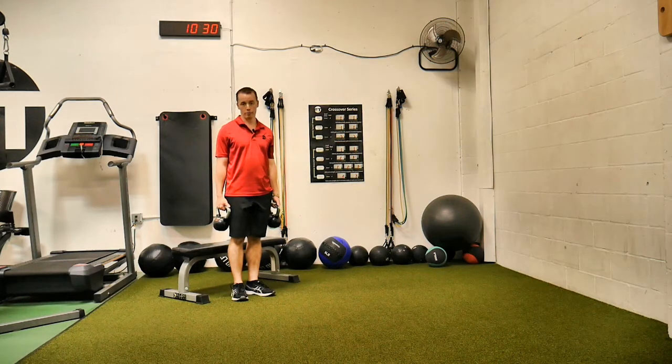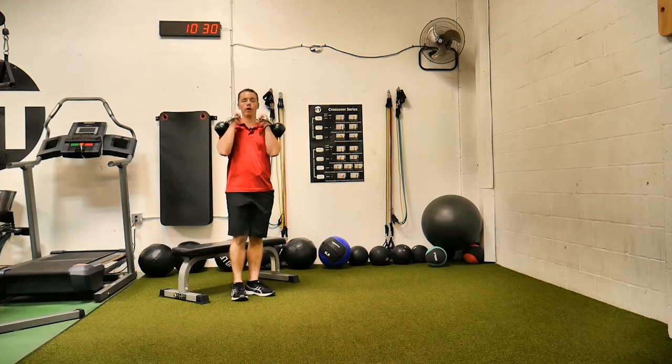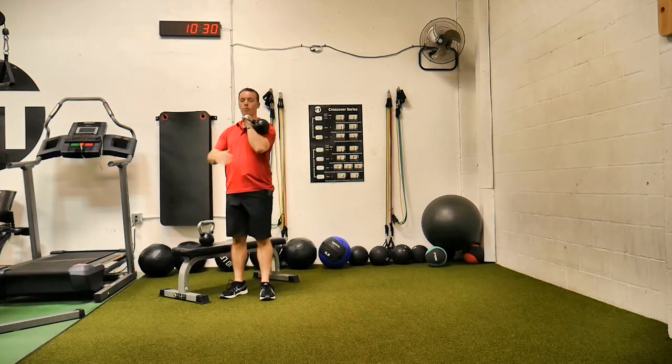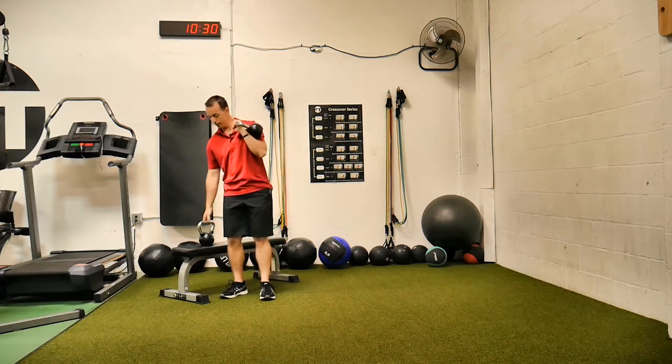This is a kettlebell front rack Bulgarian split squat. So what is front rack? That means you have two kettlebells racked right here in front of you. Because of the microphone, I'm not going to put my hands together, but normally I would tell you to put your hands all the way together — you can clank them together — hands together, don't smash your fingers. You want to hold them here; it's going to kind of sit in a little cradle there.